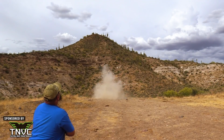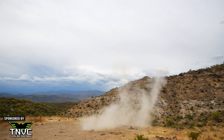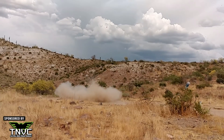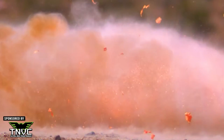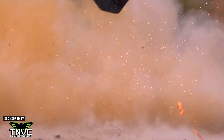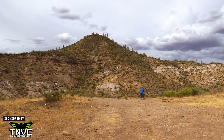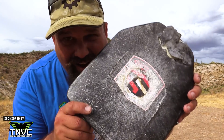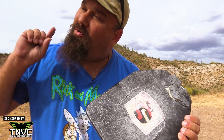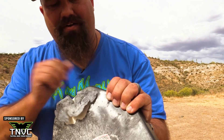Holy sh*t! Holy sh*t! Holy sh*t! I don't think any of those cameras caught how freaking high this thing went. That was amazing. This is just the cover — came off a little bit. Seems intact. Let's shoot it!